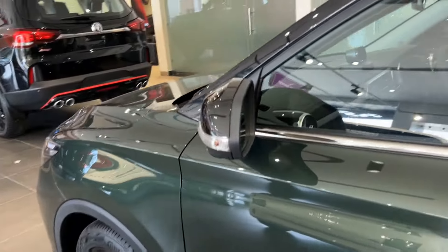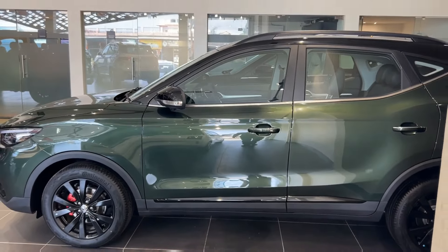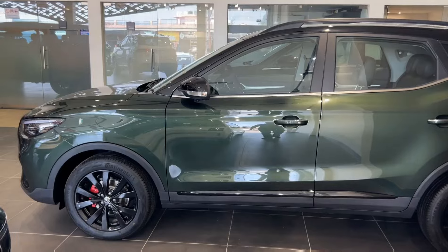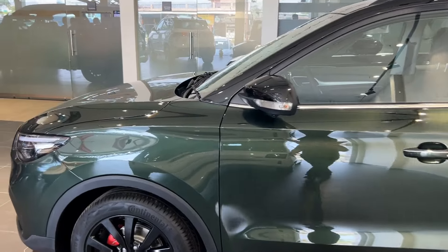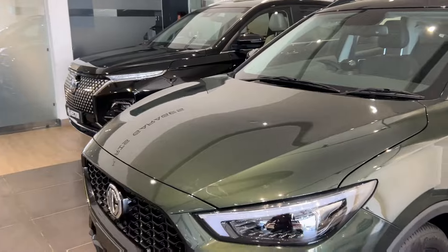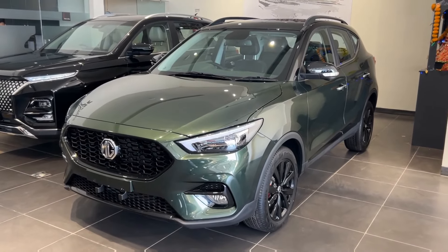In this model, you will get six airbags, ABS, EBD, Electronic Stability Program, Hill Assist, Hill Descent Control, Traction Control, and Tire Pressure Monitoring System. These safety features are all in this car, which should also be there because if a car is so expensive, the build quality and safety features should also be good.